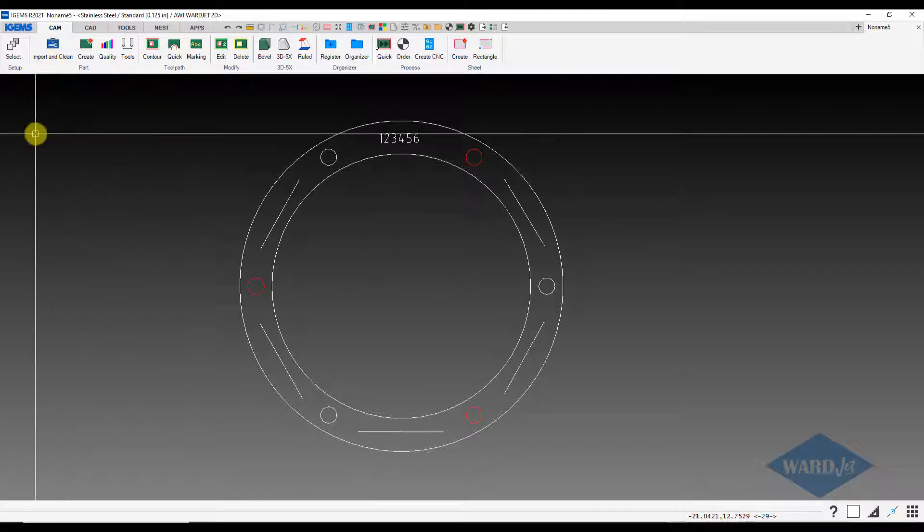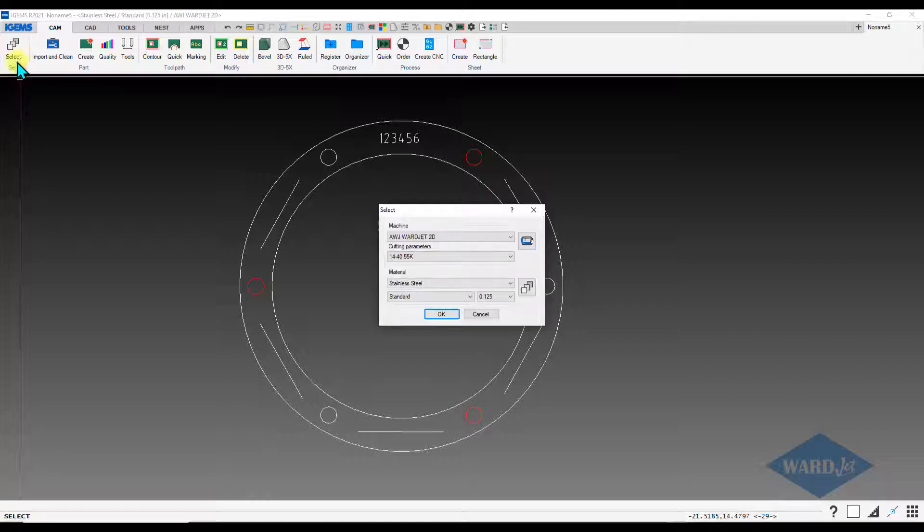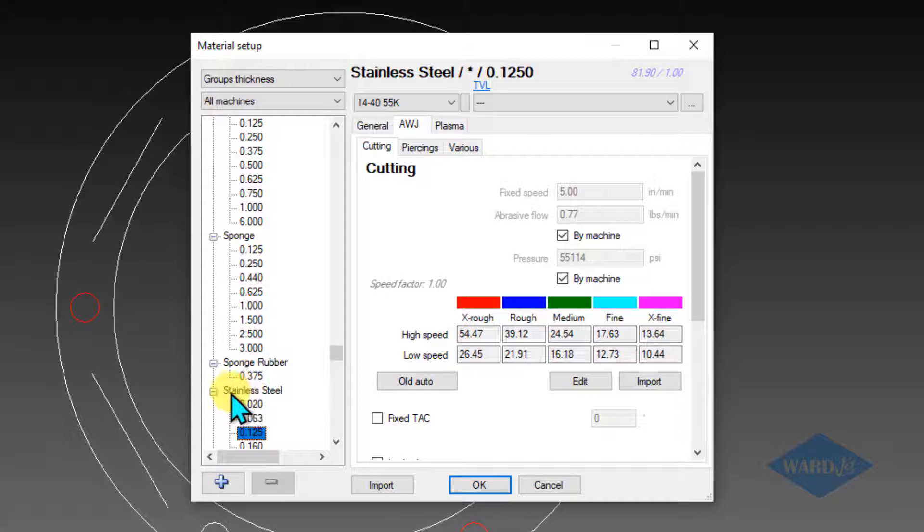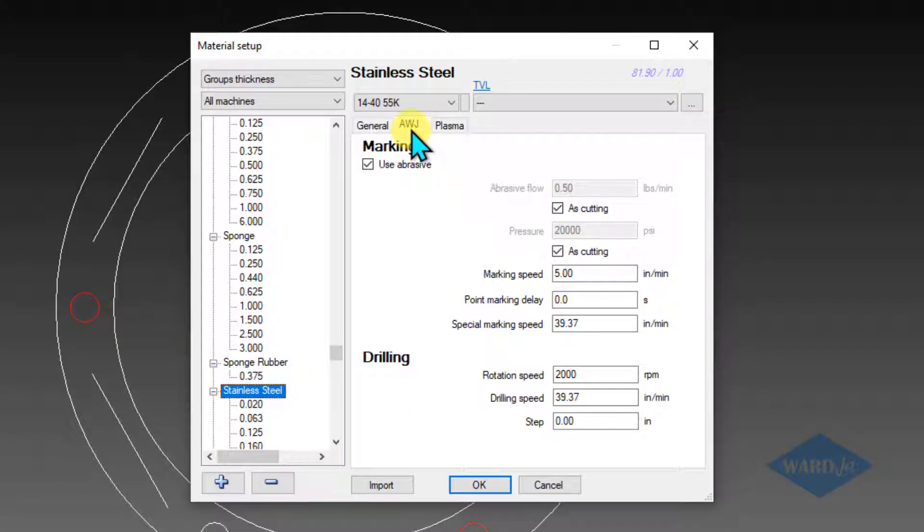First of all, your parameters for your marking would be in your material database. So I've got my material selected here. Click on your material edit button, and if you go to the top level of the material — I'll click on stainless steel — we have this AWJ tab and marking parameters.